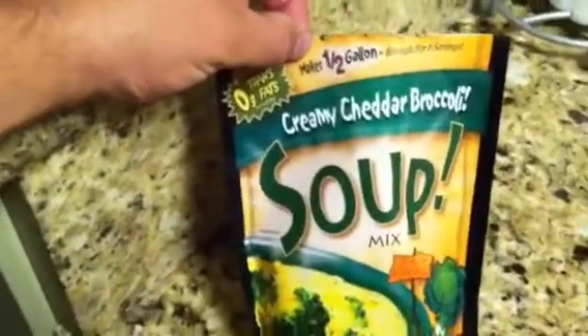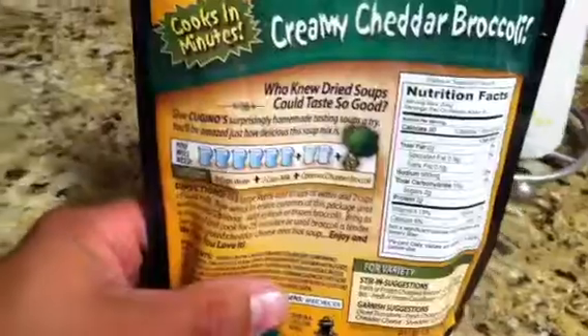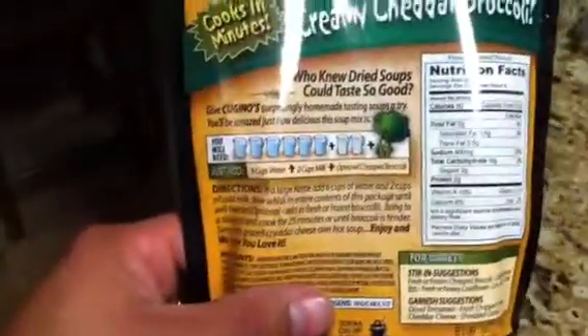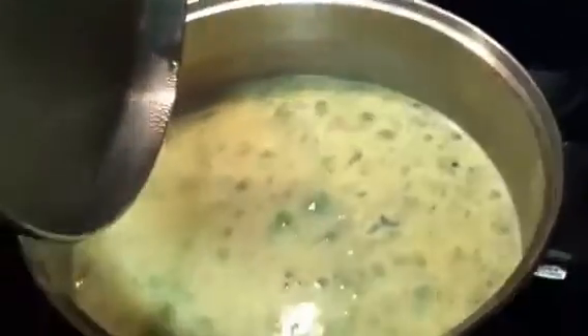It's on the soup aisle. It's like a dry mix, and it's got a little cartoon description on the back of how to mix it together, and they usually don't require much. Like this one needs two cups of milk, you can add broccoli if optional, and some water, and just cook it and stir it up, and it makes this delicious soup.